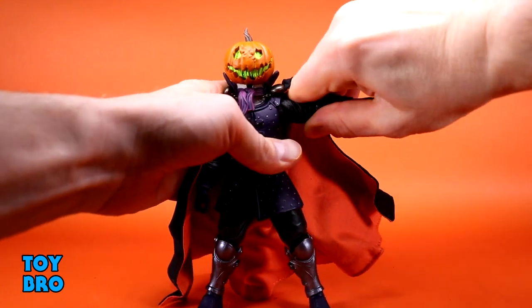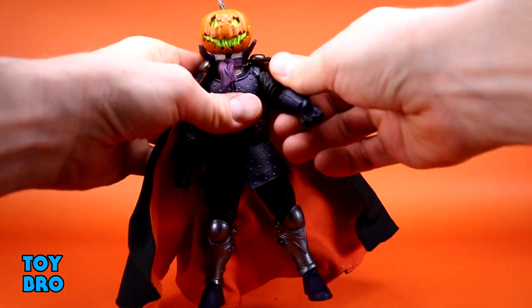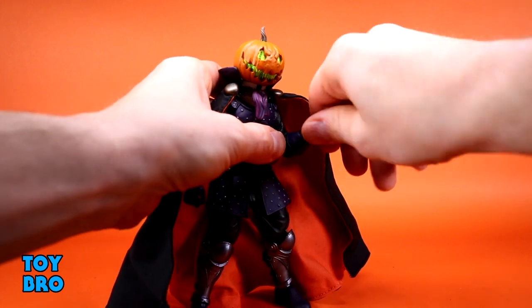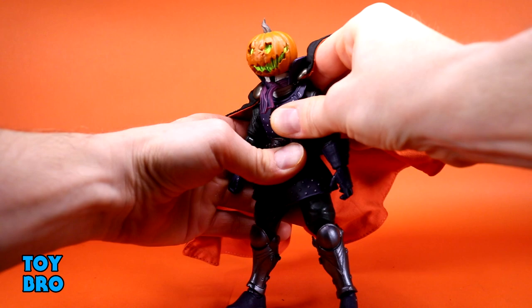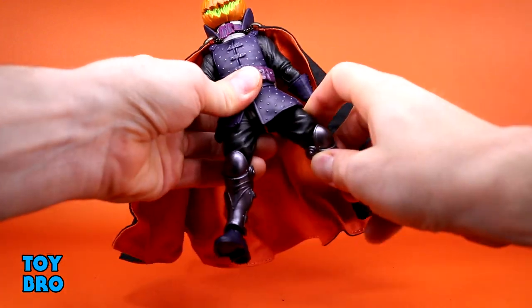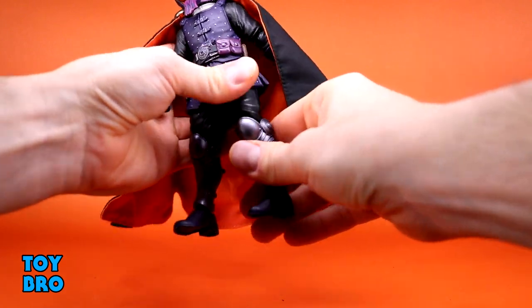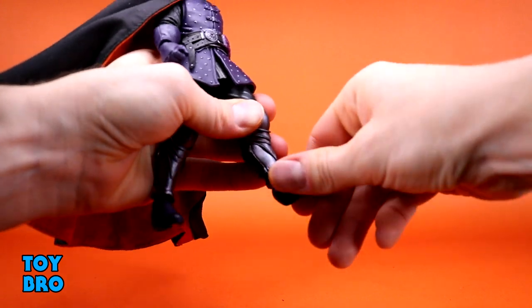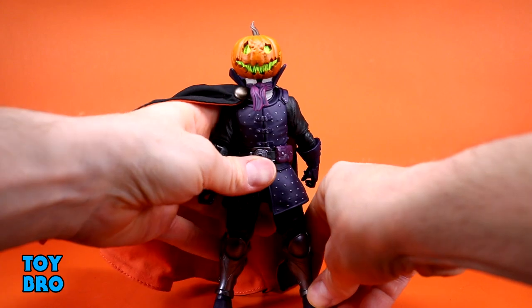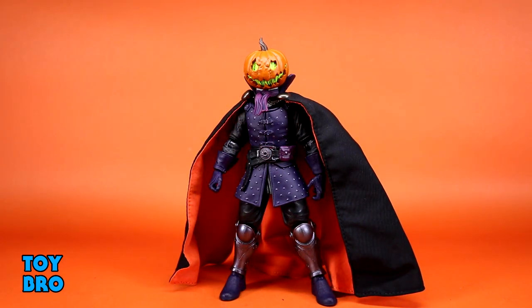Arms out at the shoulders — these are newer parts that came in the Alithia wave. You've got swivel, single-jointed swiveling elbow at basically 90 degrees, gauntlet swivel, wrist hinge and swivel, and various sets of hands with lateral and vertical hinges. He goes backward slightly, forward a little, with tilt side to side and rotation. Legs go out, kick forward almost all the way, some back kick too. Thigh twist, single-jointed roughly 90-degree swiveling knee, swivel at the top of the ankle, rocker, and decent hinges at the foot.